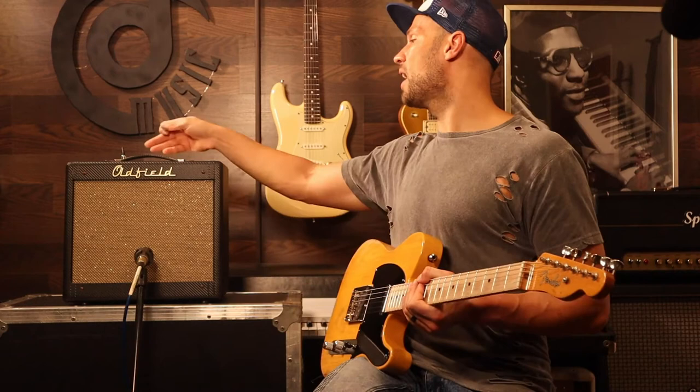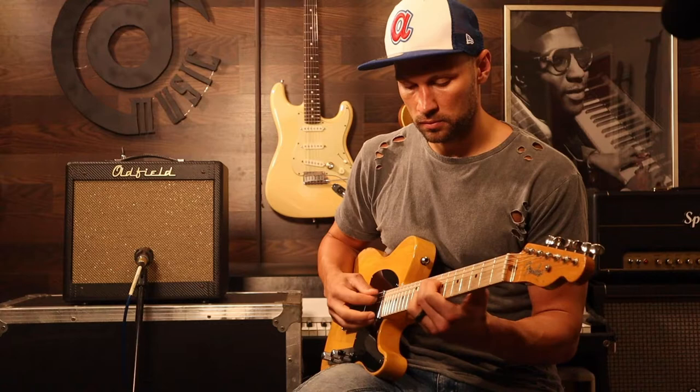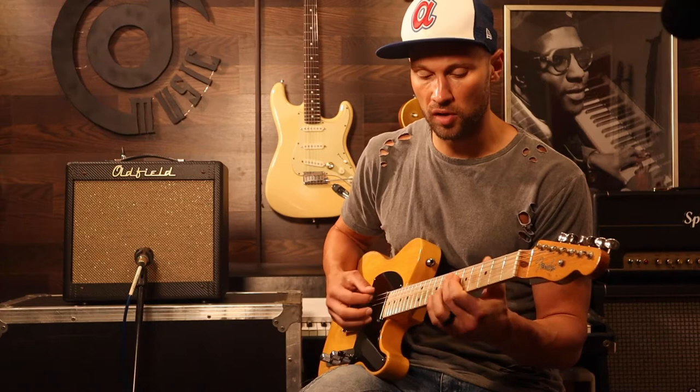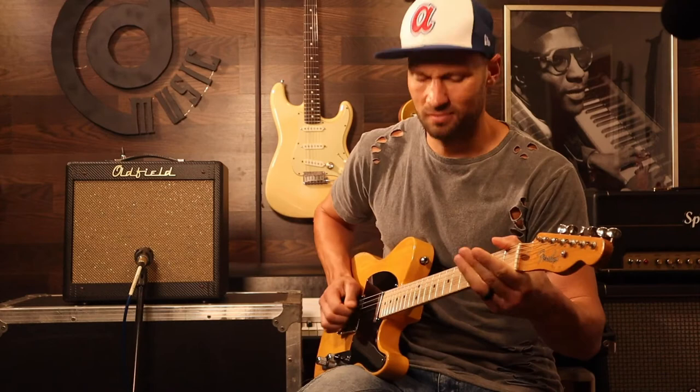Let's really put it to the test. You can see now I've got the boost all the way up. I've got the volumes all the way up. Let's see if it'll still clean up. I'd say it cleans up just fine. Watch this — the roll of the volume.